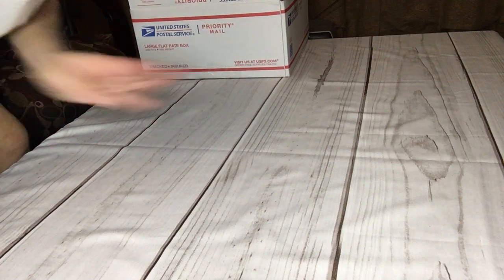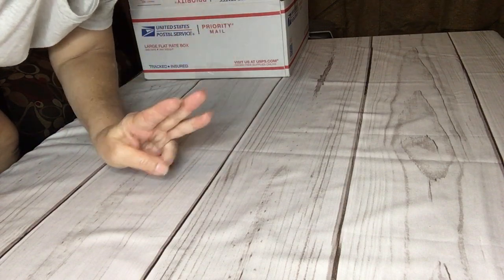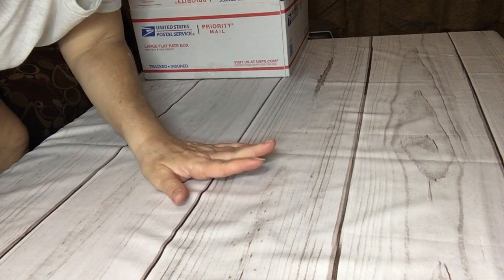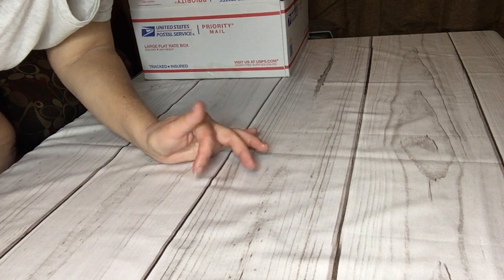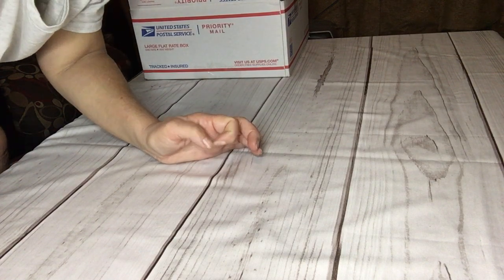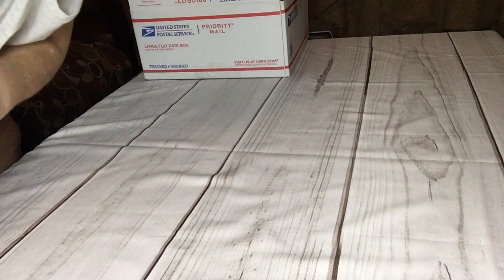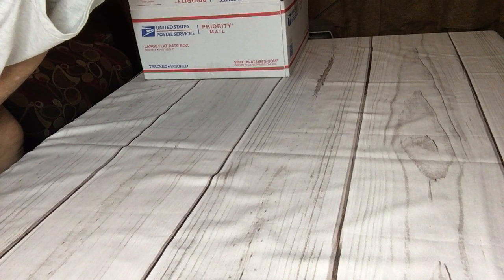Hey everybody, it's Rosanna. I'm back with video four for box three. So let's get this thing started. These are boxes from Lisa Douglas — she gave me six large flat rate priority boxes and she's had them stuffed full. I've been trying to go through them, kind of separated, like with like, but I didn't get everything done. So this is going to be box three.